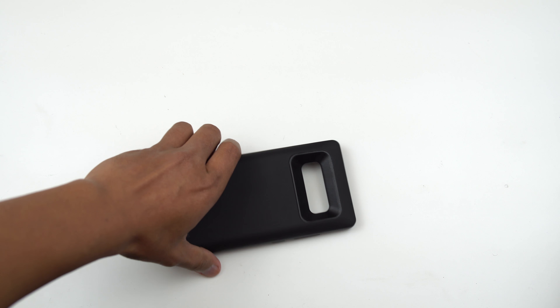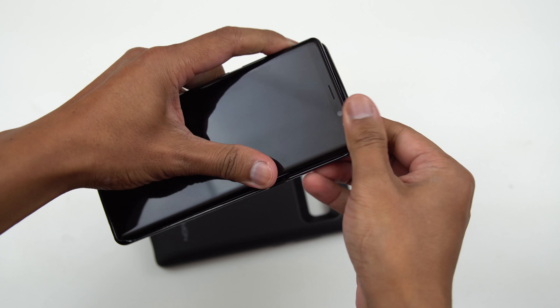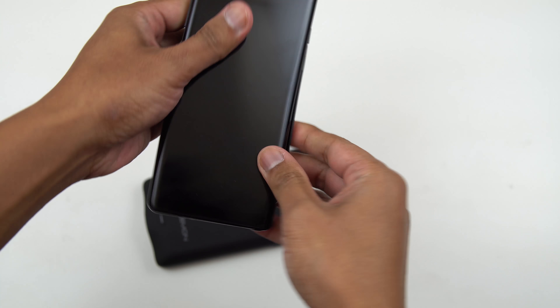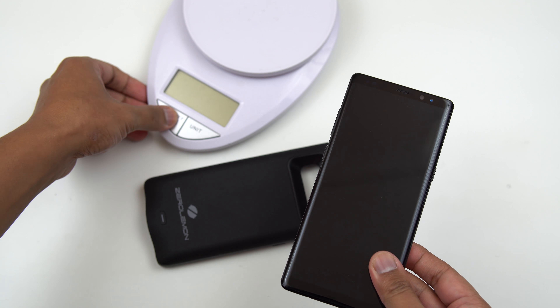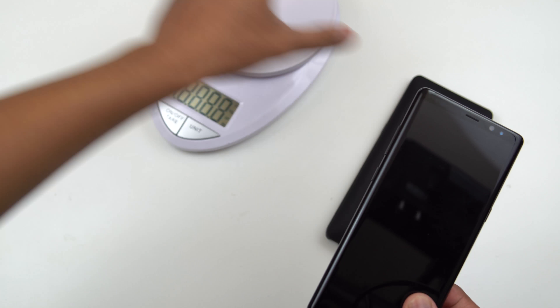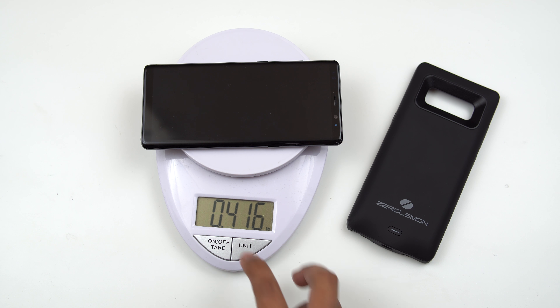So let me grab my Note 8 here. Let's pop the case on — I'll show you guys what it looks like. But before we do that, let's try to measure the weight so you guys have an idea what kind of weight it will add on your device. So let's measure the Note 8 first. Let's change it to grams — we are 189, 190 grams.